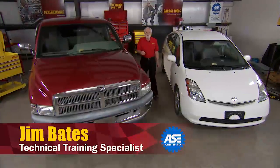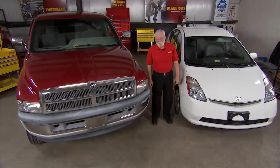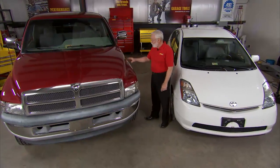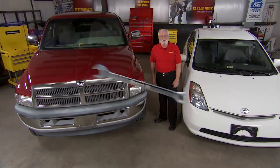Hi and welcome to the workshop where we tackle the projects and procedures that you, our customers, ask us to demonstrate. Today we're going to be looking at a Toyota Prius with a couple of high voltage service issues, and a Dodge Ram pickup — a big pickup with a very noisy serpentine belt. So let's get started.